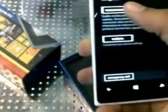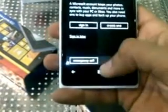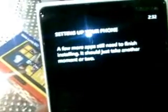I accept. It's the phone recommended. Next. Sign in later. Some basic settings — just setting up your phone.